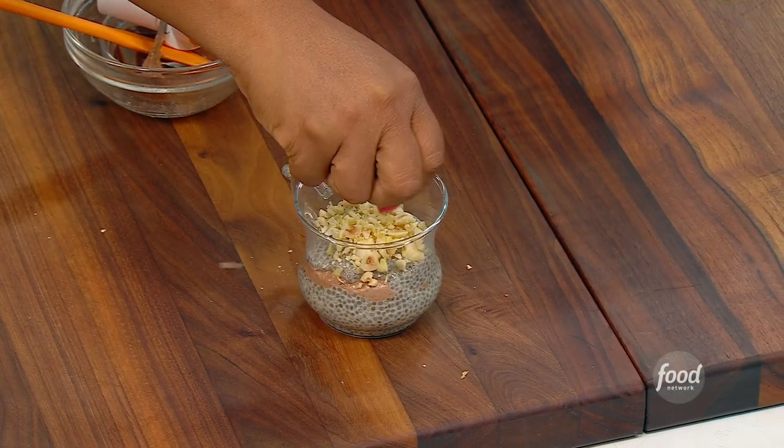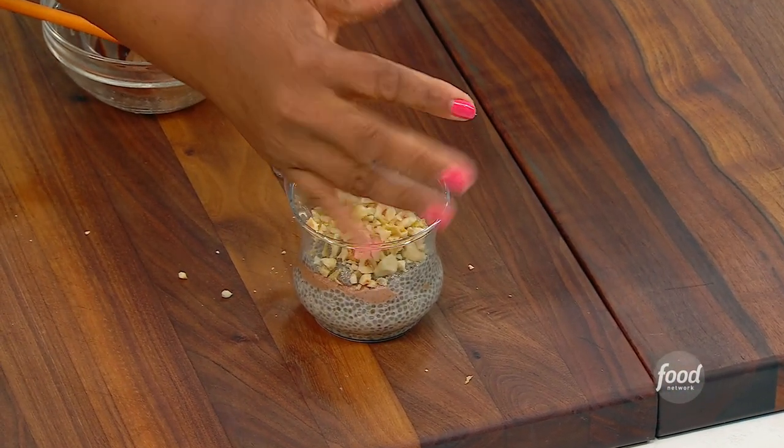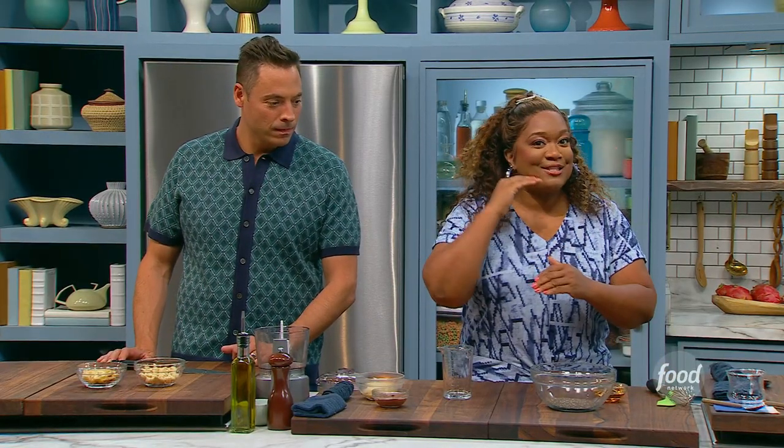Chia Seed Pudding Parfait! Yeah, we're gonna layer the love. That's right, I've got a fun way to layer it up. I'm gonna show you in a second.